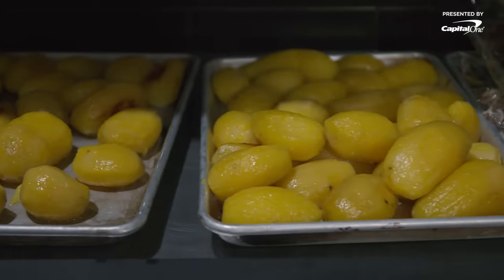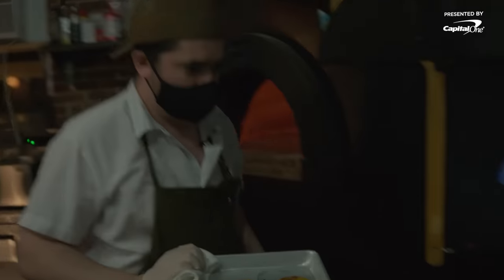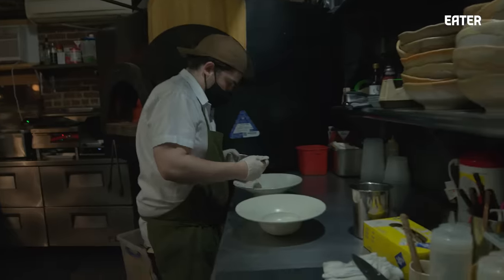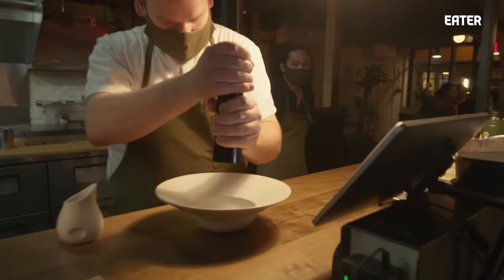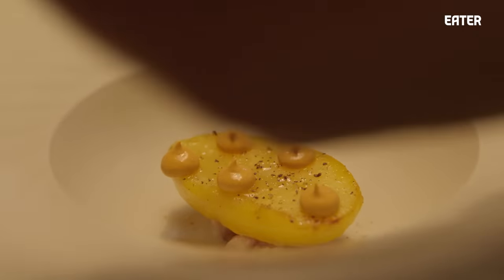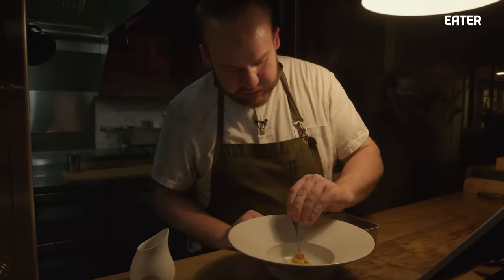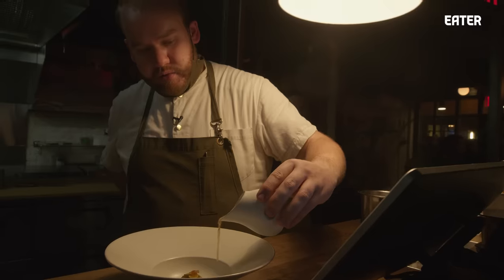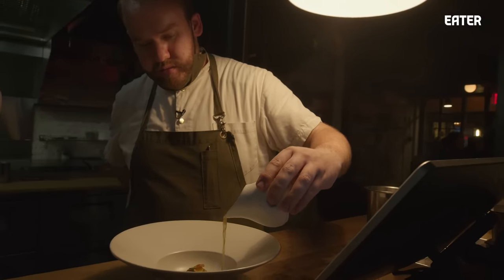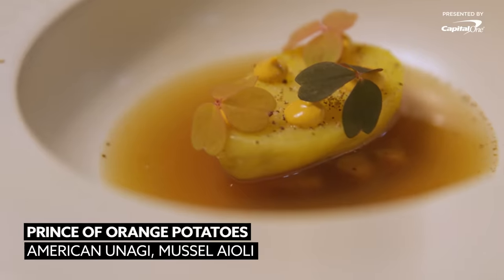All right, so now we're going to confit the Prince of Orange potatoes. Basically you just cook it till it's done. I feel like it's hard to be impressed just by a pure potato, but these are just so creamy and an amazing texture naturally. So already on the bottom of the plate is the smoked Unagi, then the Prince of Orange potato, fresh cracked black pepper, an aioli made with paprika and mussels, and on top is some sorrel. A tableside sauce is poured of potato skin and mussel broth. A lot of our guests walk away feeling it's rich, it's homey, it's familiar in a sense — but maybe you haven't had it composed quite like that. I think it's been a hit so far.